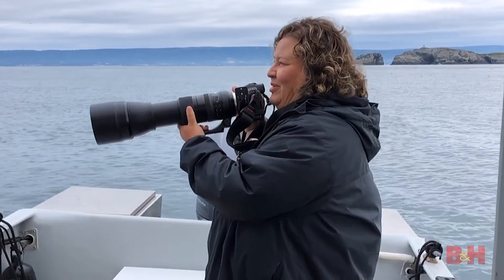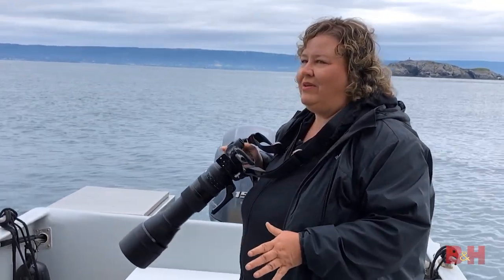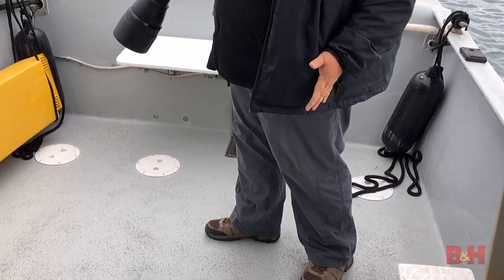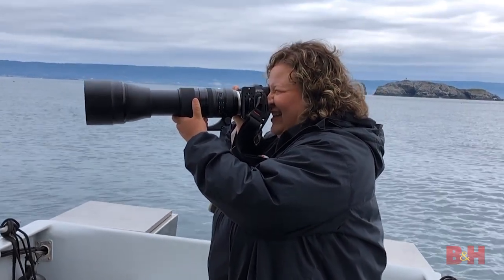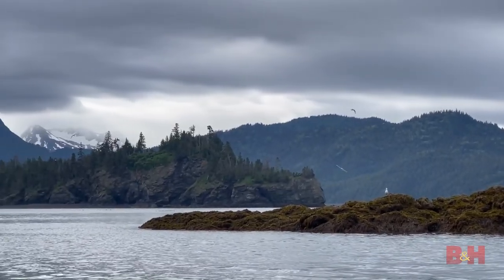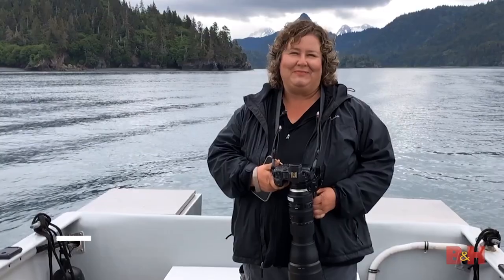Tip number four — or should I say, tippy number four! When you're photographing on a boat, it can be unstable. You want to make sure you have one foot in front of you and one foot planted perpendicular in the back, so that you can ride out the waves and still capture your shots. By keeping your camera very steady, you have to almost be your own balance and really find the rhythm with the waves.